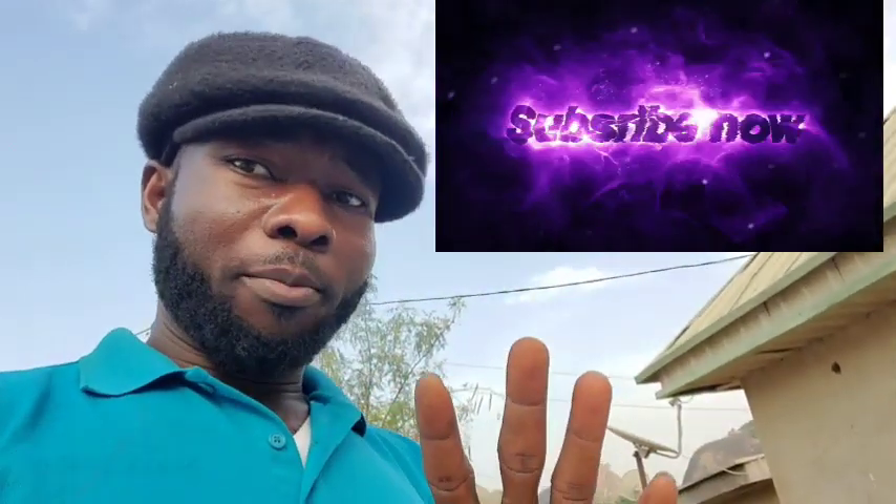First thing first — before going further, if you come into my channel for the first time, you should subscribe. Just subscribe. When you subscribe, turn on your notification icon — that is how we roll down here. But if you don't want to subscribe or turn on your notification icon, no problem. But do not ask any question below this video description. That is my ongoing rule — my terms and conditions.